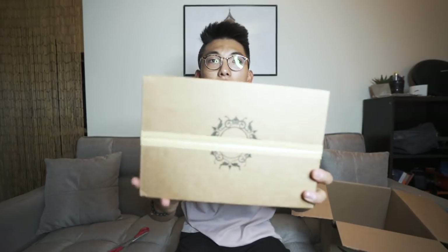Protein powder, because you guys know I like to make my shakes. This is just whey protein, standard — it's what I usually get. It's a really nice box.